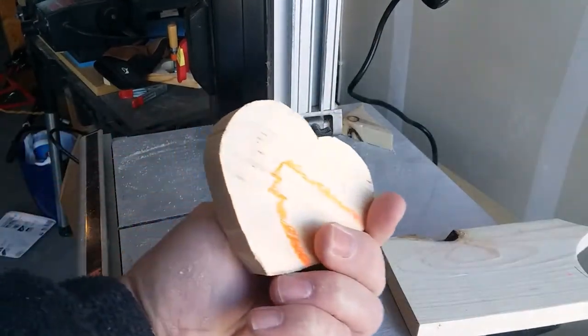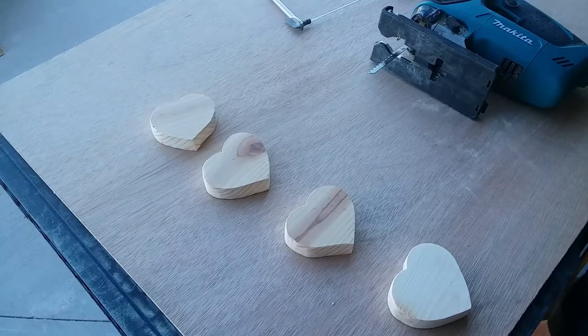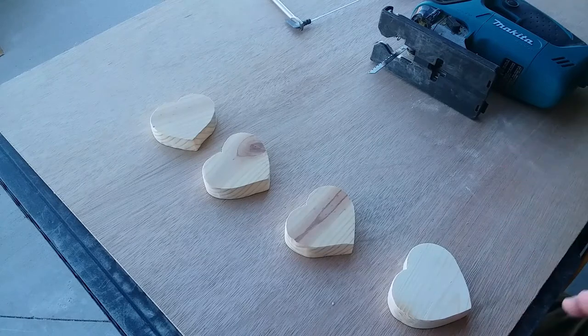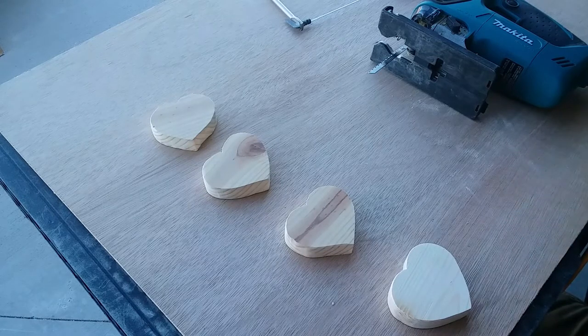There it is — it actually worked pretty good. I just want to point out that even though you haven't seen a lot of me as I've cut these out, I have been using safety glasses, dust protection, and ear protection. I encourage you to use appropriate safety measures when you're doing this kind of work.